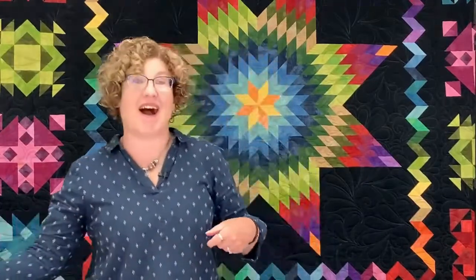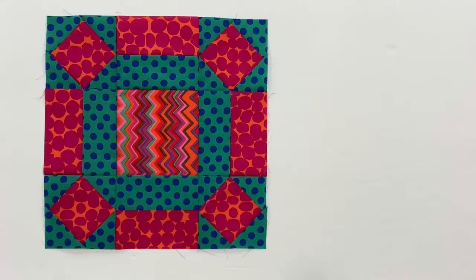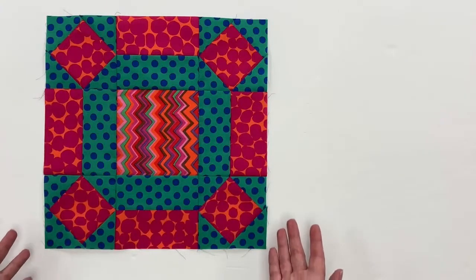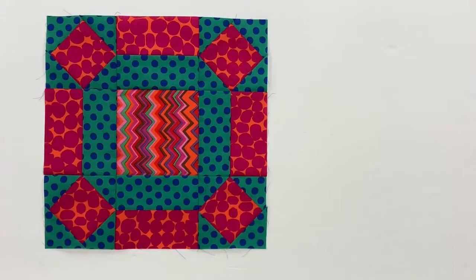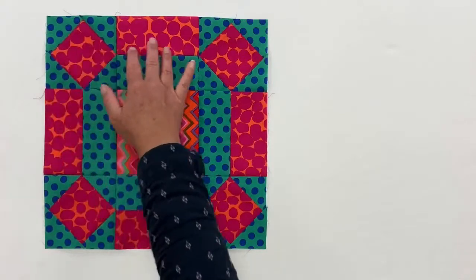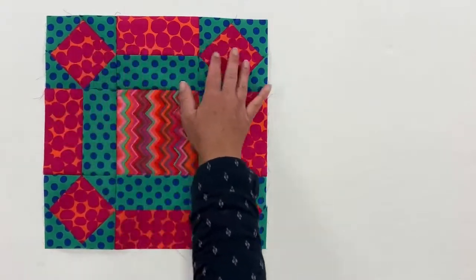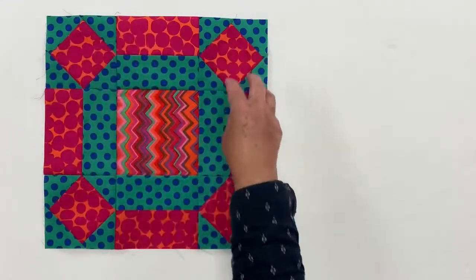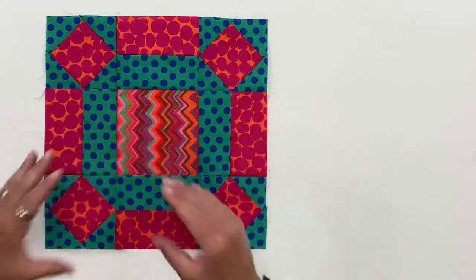Frank's going to show us the block. We have the main block here — it's a rolling stone block, and it's actually a fairly simple block. It is a compound nine patch, meaning it's a three by three grid. You make these subunits and then you put it together like a nine patch.